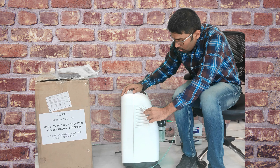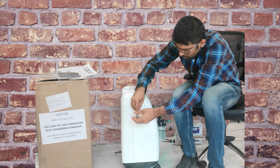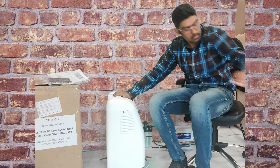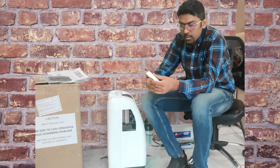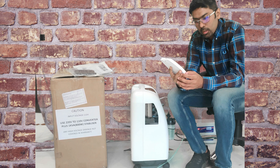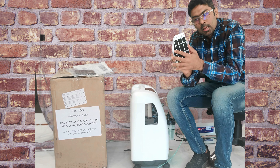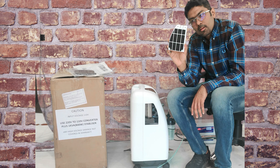I will show you how to open this. First, open the screw from the HEPA filter area. After opening, you have to remove it. Then open this — this is the particulate filter. You can remove the screw, remove the filter, clean it, and then put it back again.